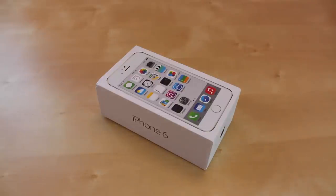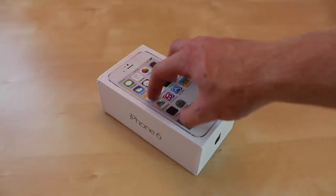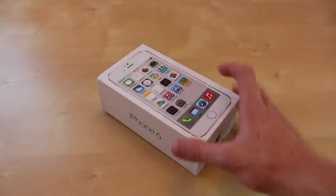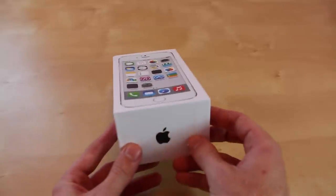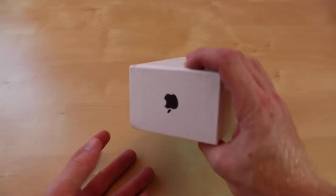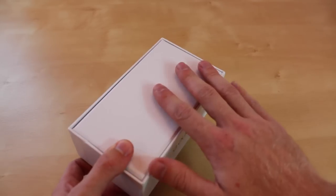What's up everyone, this is JRProductionX and today we have an exciting unboxing for you guys. This is a working iPhone 6 that does turn on and has all the functions — you can take pictures with it and all that. It has an iPhone 6 on the box with the Apple logo on both sides, but it does not have any information on the back.